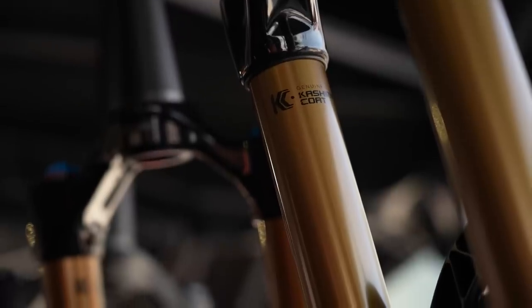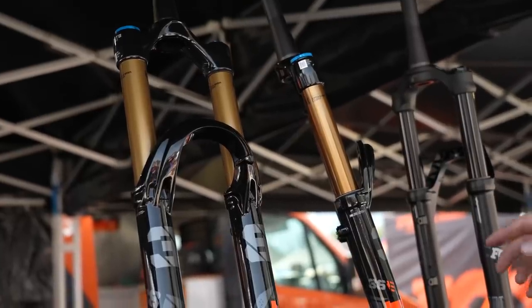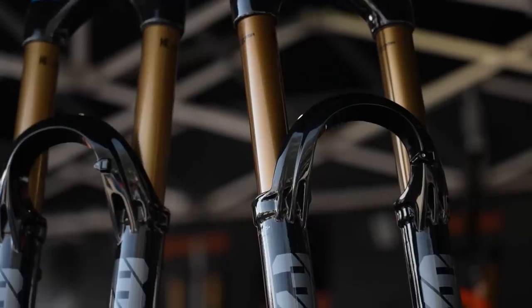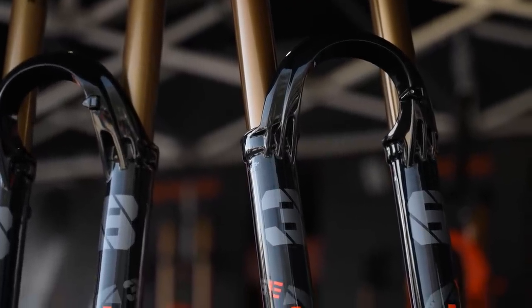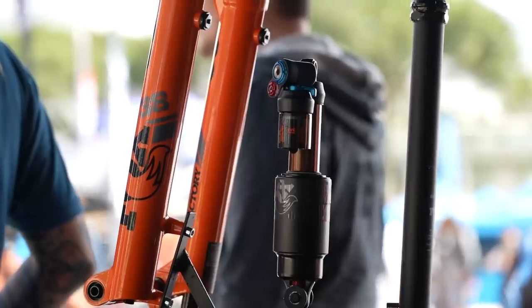At the Fox stand, Elmar Keineke explains the difference between an e-bike-specific fork and a standard fork. For the Fox 38, the focus has been on the compression damping setup, because the average e-bike user differs from someone attempting the Enduro World Cup. The factory series forks with the GRIP2 damper are set up out of the box to perform at World Cup levels, but e-bike users typically want more compliance on the compression damping. On the 38, that has been adjusted since the chassis is already stiff enough for e-bike use.